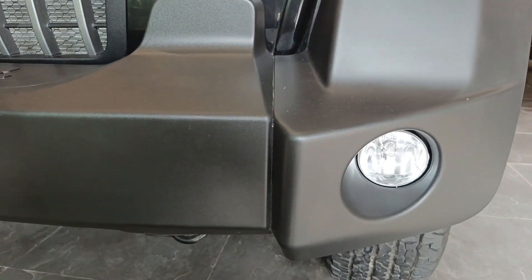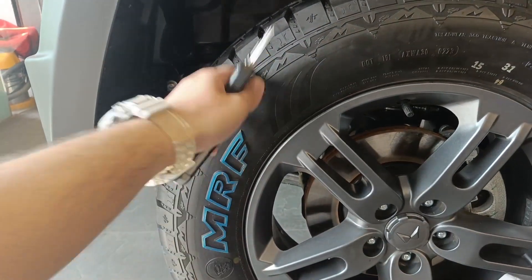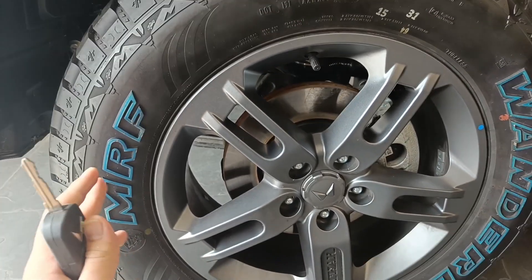If I talk about the fog lamp, it is located over here and it is a halogen one. If I talk about the side profile of this car, this car gets a massive tire — this is an MRF and it is a 225/65R18, which is a very big size.